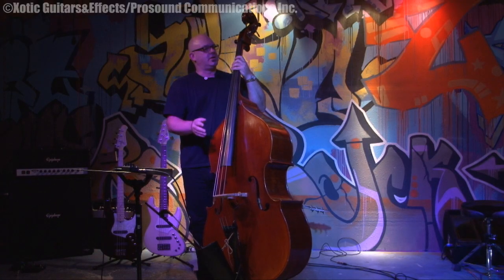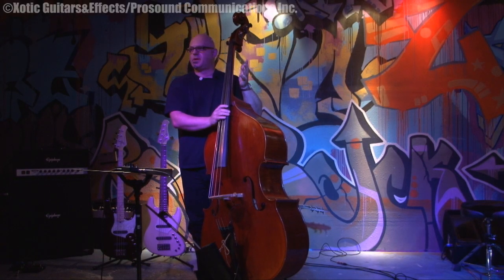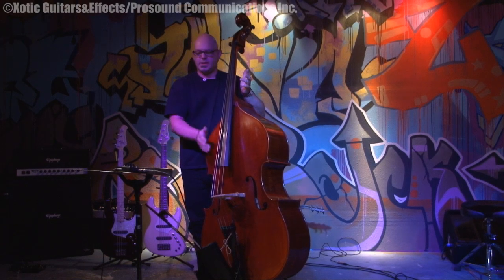I thought, well, let me check it out with the upright and see what it does. A lot of the things I do are traveling and I have to take a travel size David Gage Czech Ease bass. Sometimes I have to play a rental bass and you're never going to know what you're going to get. This bass I just met because it's a rental, but it's actually much, much better than most of the ones that I get to play.